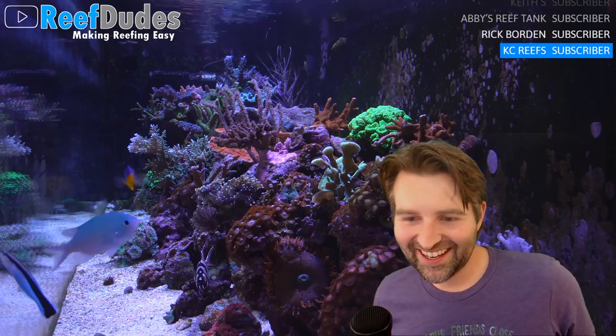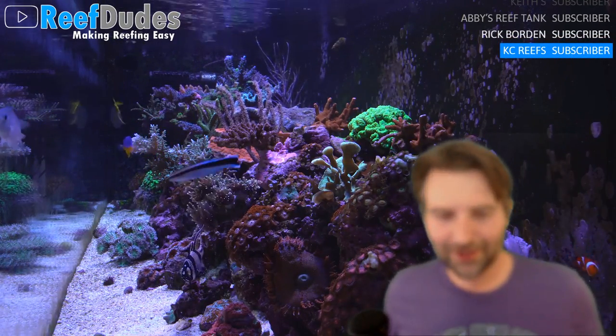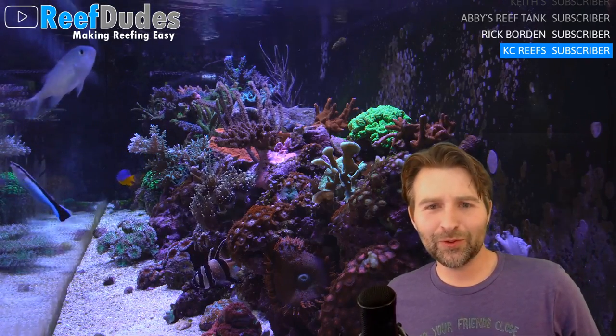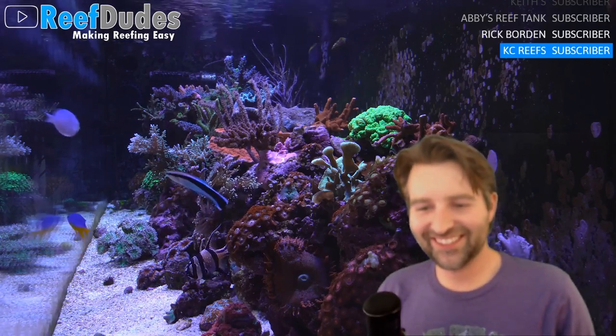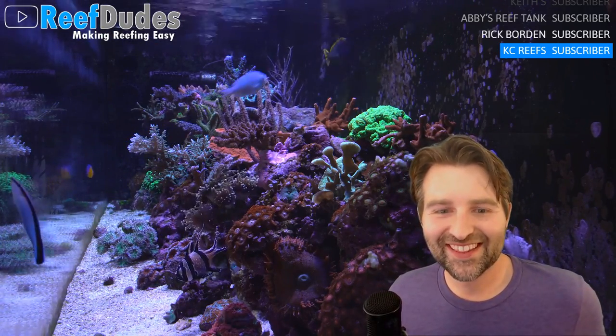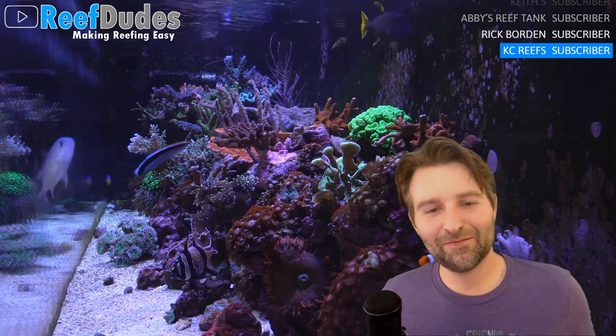Welcome to the Wednesday night live stream. On the phone I got Mr. Cruz from Elegance Corals, who is a master of the side of filtration. How are you doing today Cruz? Doing fine, doing fine. How are you? Pretty good, thank you.